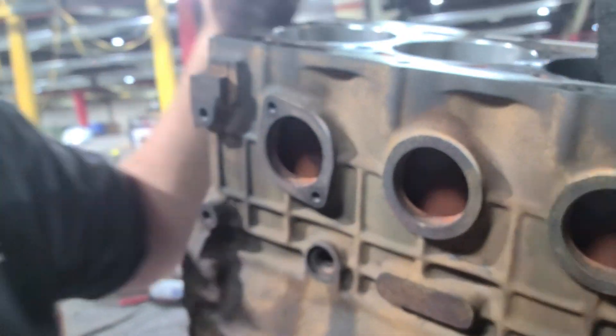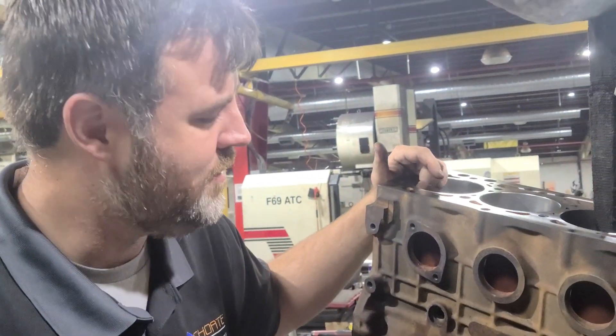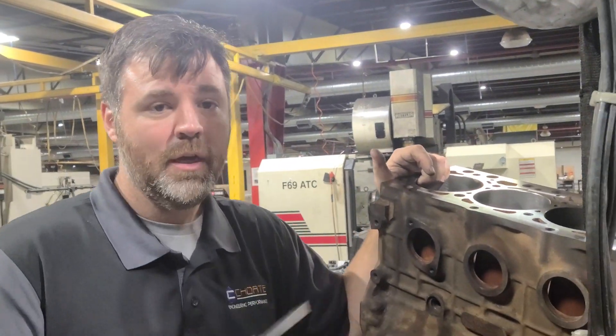What that is, is stop leak that's gone through that block. People say, well, I use the red devil, the blue devil, whatever kind of devil you use — let me tell you, it is definitely going to cause you all kinds of problems. It is a devil. Because once it gets in your engine, it winds up stopping the leak, but it also becomes an insulator and an isolator.